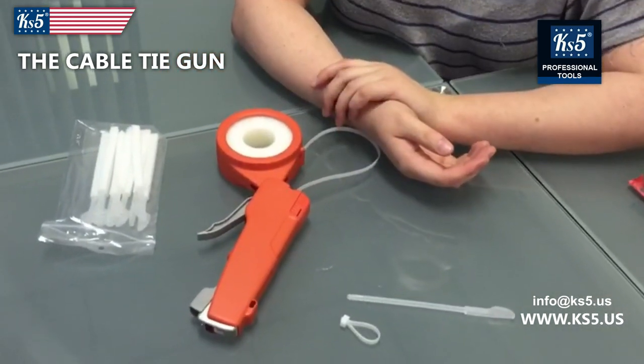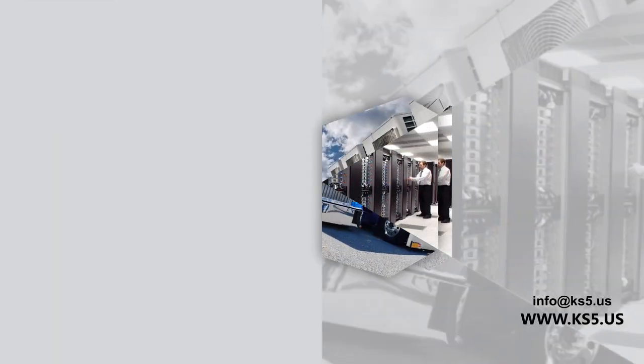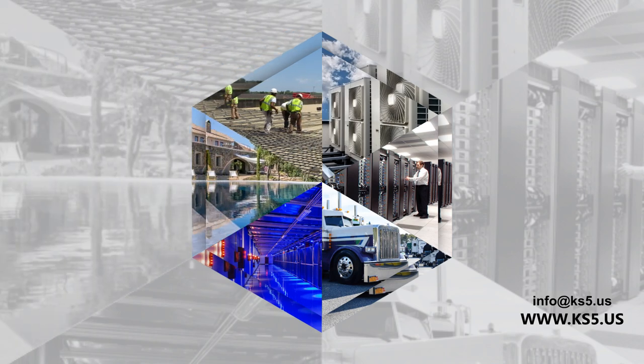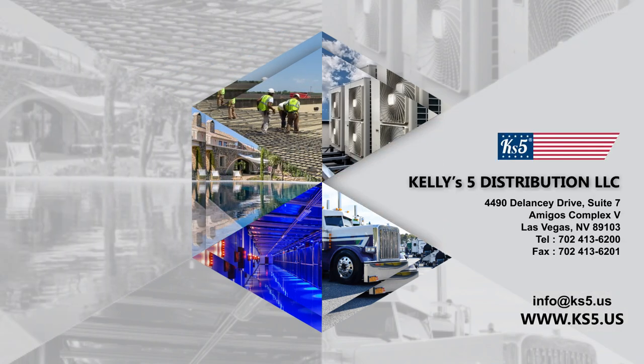Thank you for your attention. KS5, best regards, Kelley's 5 distribution. Bye-bye.